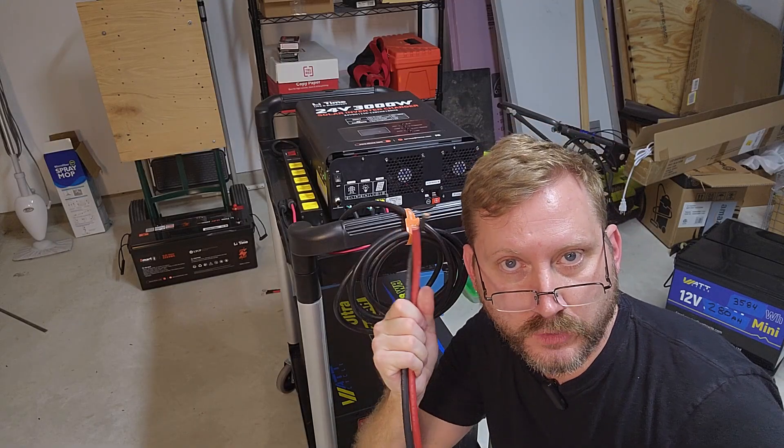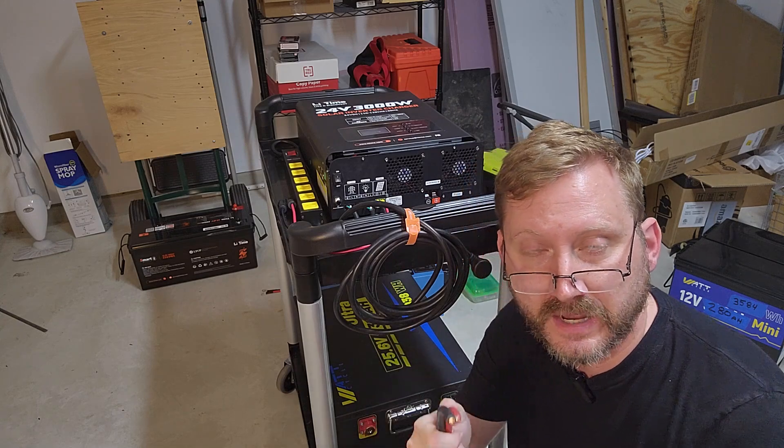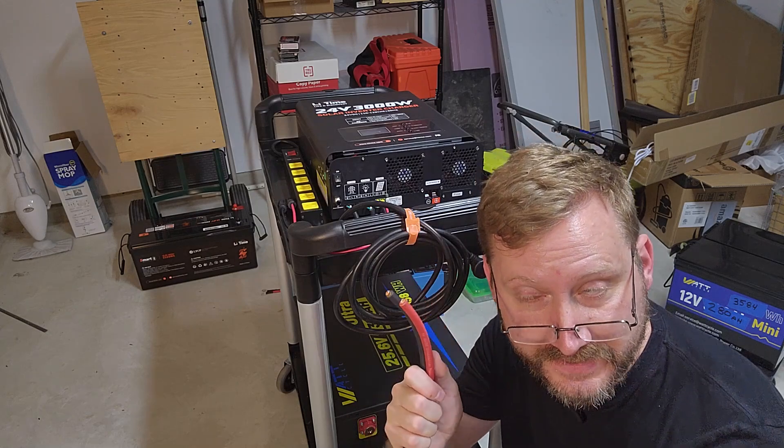Windy Nation is the only way to go for wire — the best wire out there. I'll put links down below, but don't buy cheap wire, not with the amount of current going through these things.